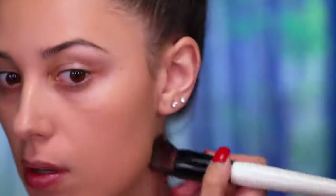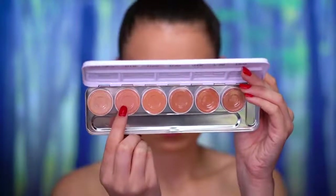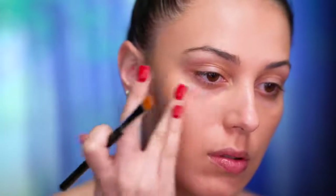I'm using a medium coverage foundation and I really love this foundation because it actually adds a little bit of glow to the skin. I'm just going to be applying this evenly throughout the face. I'm also gonna be spot concealing with a full coverage concealer, just dotting that on and blending it out in little areas around my face.